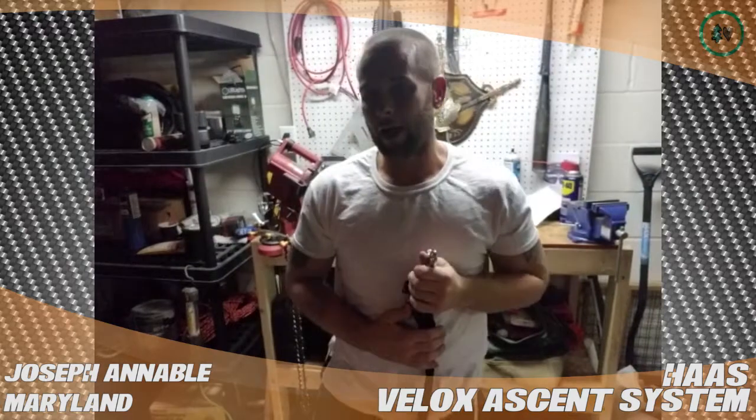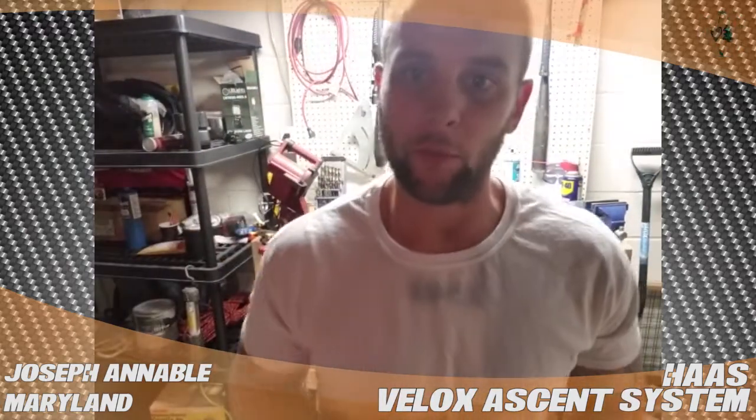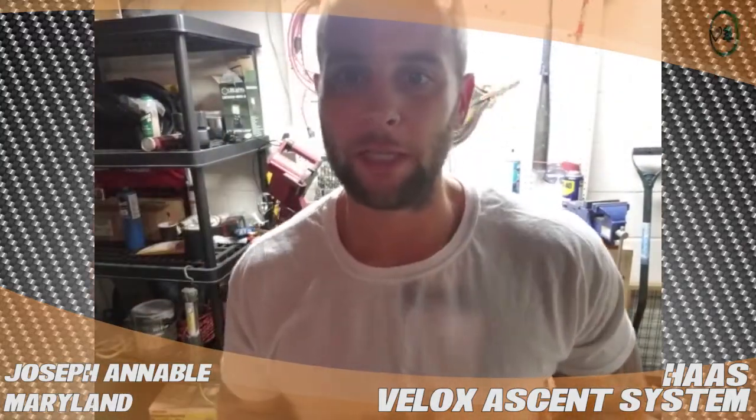Now that I have the Haas and a foot ascender, I am frog walking up trees like you would not believe. Flying. So easy, it's like climbing a ladder.